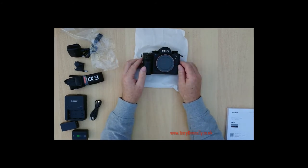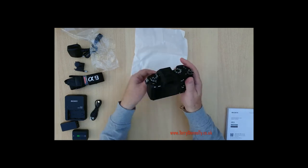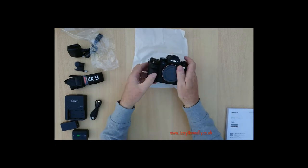We'll be doing that later on today. So that's it — that's what you get in your Sony A9 unboxing.